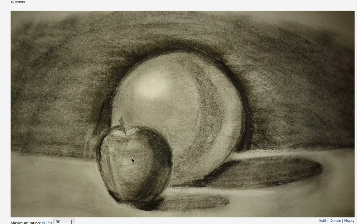Next time try to draw a bit lighter so that you don't end up with marks on your sheet. The apple is done quite well. I could read the form shadow, cast shadow and the transition. It also has a volume, so good draw.